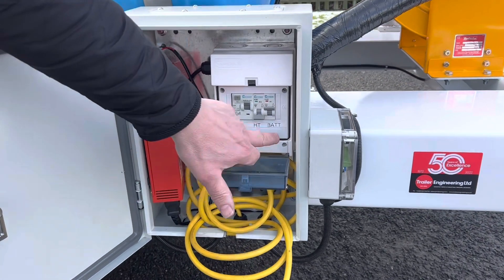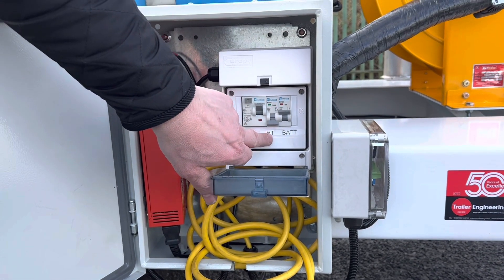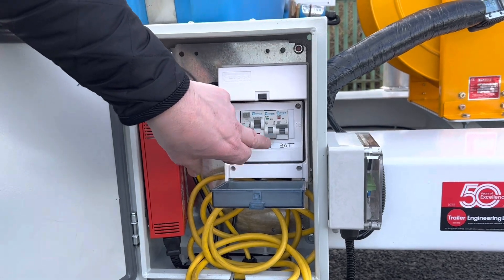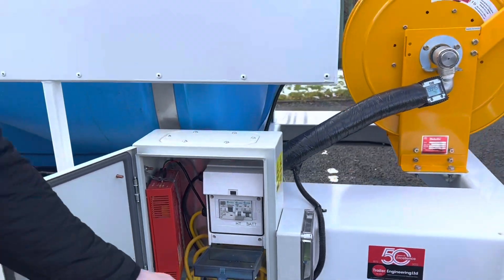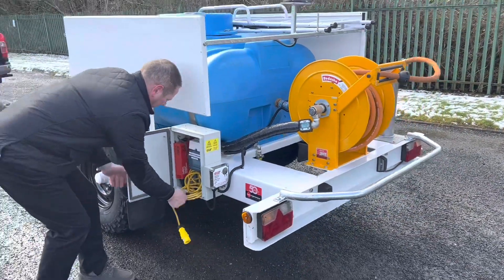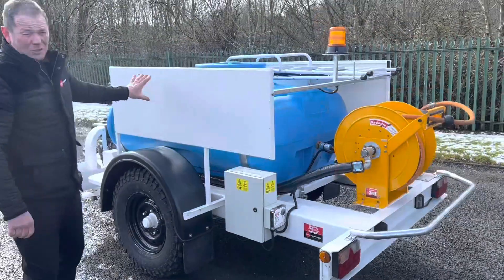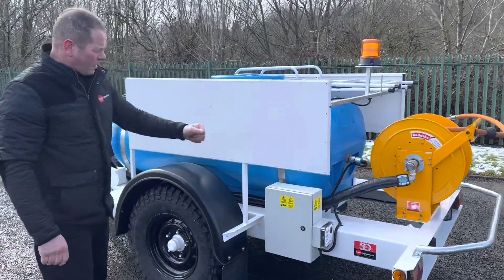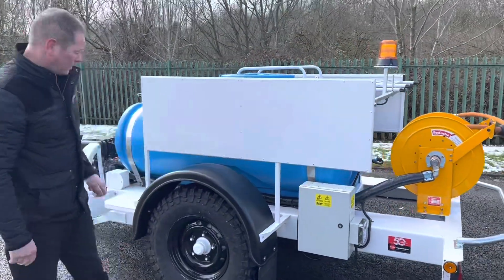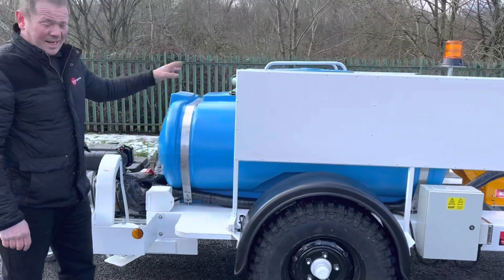To operate: the battery charger goes on first, then mains on, and then your heating — switch that on when your tank is full of water. On the side there's an advertisement board where you can put your company logo, which is optional. There are also steps so you can easily access the tank.